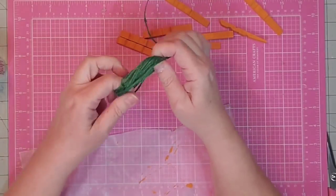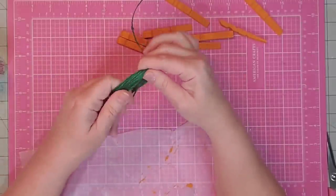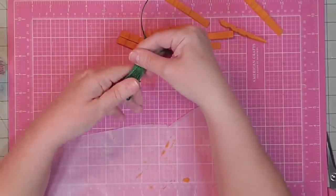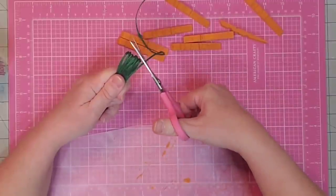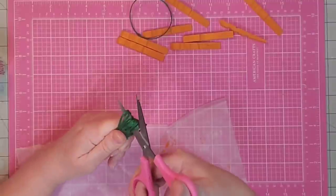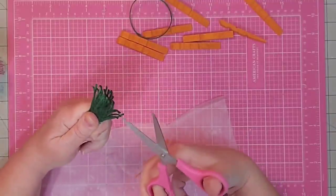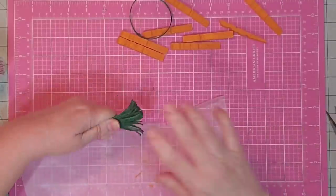This twine is from the Dollar Tree, and I found that you cannot open it up. If you have a different kind of green twine, another good look would be to open up the threads. Once I get it gathered up in my hand, I'll cut off the excess and then come in and cut the loops on one end — I just pull it to the end and cut right through.